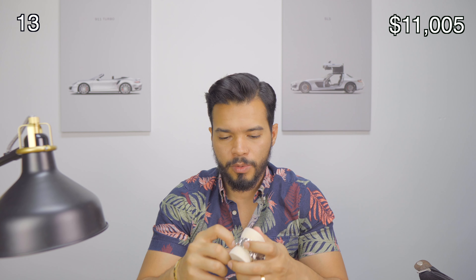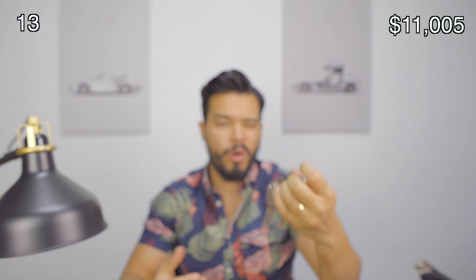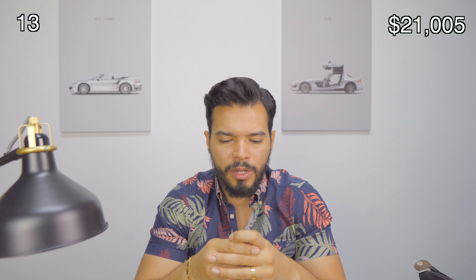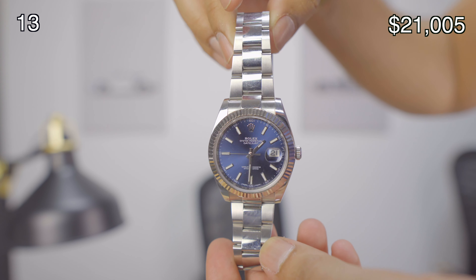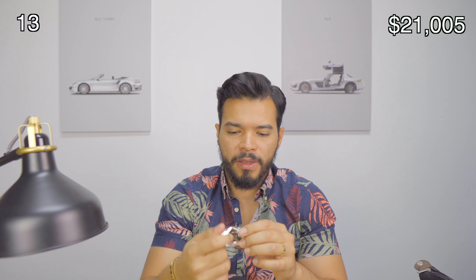The next watch is the Rolex Datejust — a beautiful one with a white gold bezel. This one runs for around $10,000: blue dial, white gold bezel, oyster band. This watch is amazing. I got this one right after we did our first giveaway for the pro members where we gave away a Rolex Datejust blue dial, and I literally fell in love with it so I went out and got myself one. It's one of my favorite watches — it goes with everything I wear, casual or dressed up. I've been using this one a lot lately.